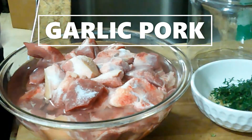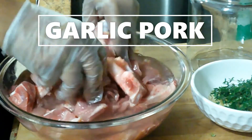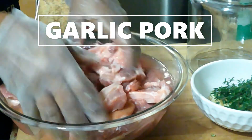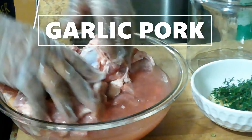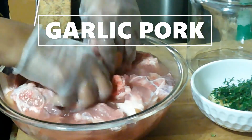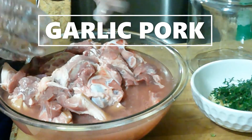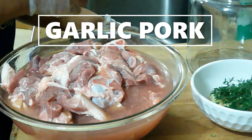Salt works as an abrasive to get any particles and fat off of the meat. We're going to mix this all up, rub it together, and get all that stuff off the pieces — the little bloody parts and everything. Then we'll run it under the water once we've massaged and rubbed them clean. I'm going to go ahead and inspect every piece and get it done before moving to the next step.